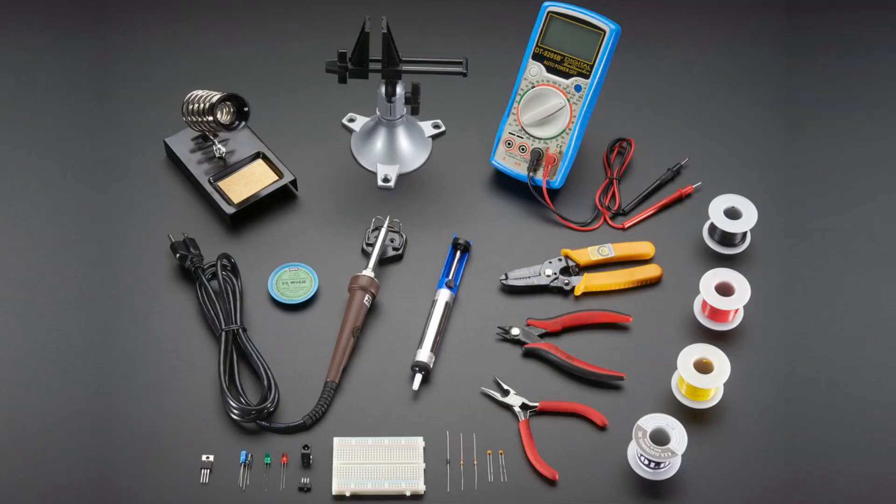A soldering iron is just another crafty maker tool that once you learn to use it, you will not be able to live without it. When you're just getting started, there is definitely some equipment to buy and a bit of a learning curve, but a soldering iron is way less expensive than a brand new sewing machine or a fancy vinyl cutter with all the accessories.